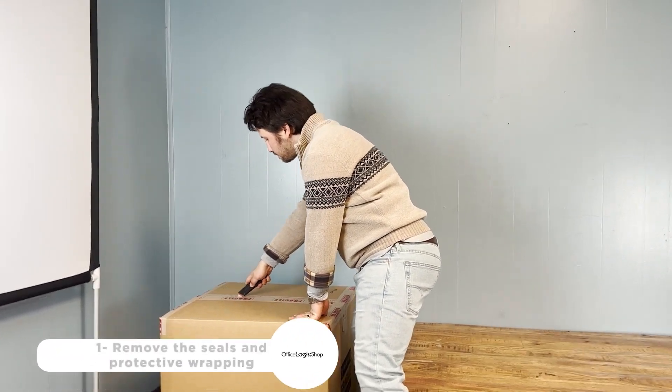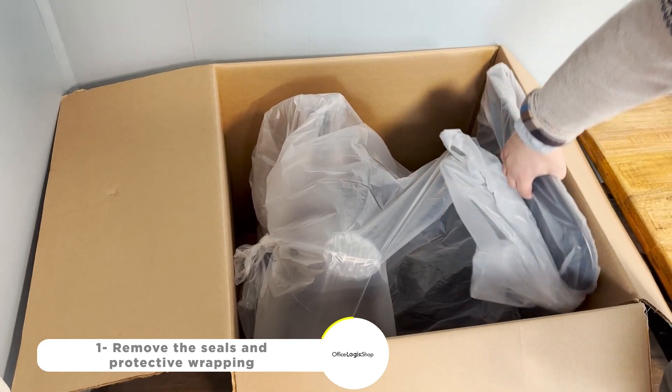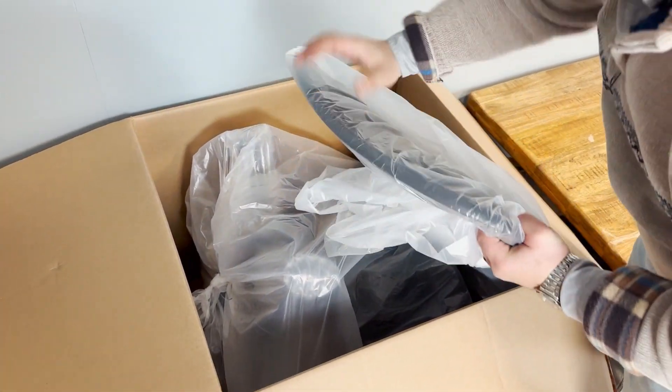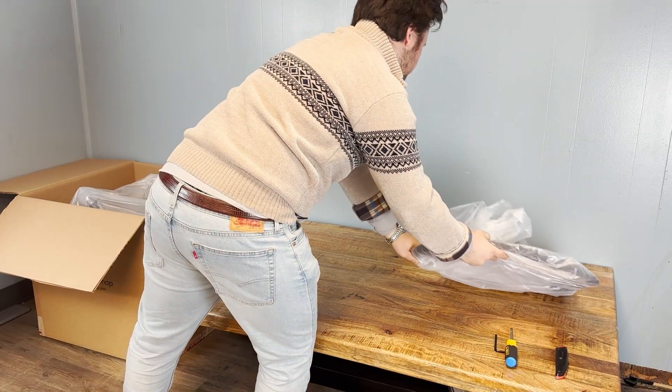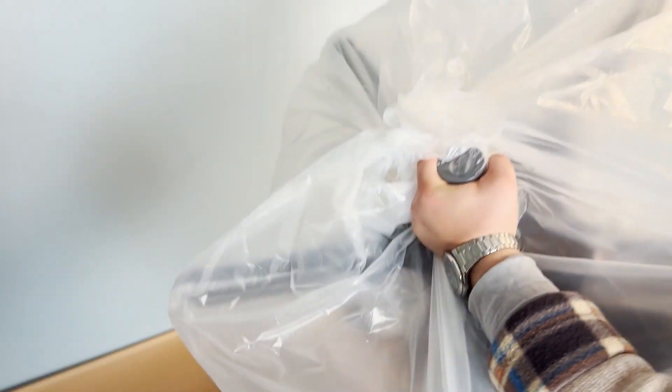Hello and welcome to OfficeLogicShop's unboxing of the Herman Miller Aeron with PostureFit Chair. First, we'll remove the seals on the box to access the contents inside. Once the box is open, we'll take out all the items and remove any protective wrapping.